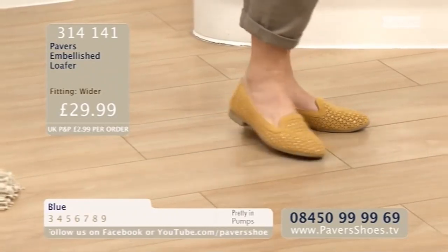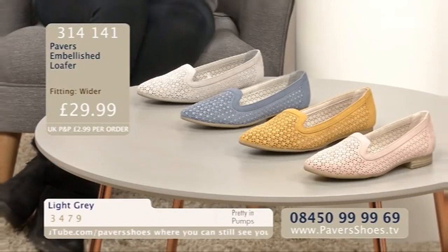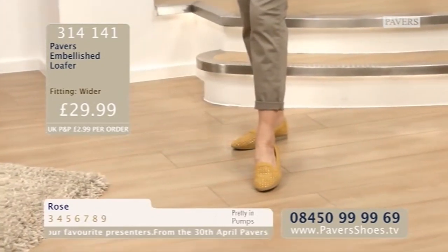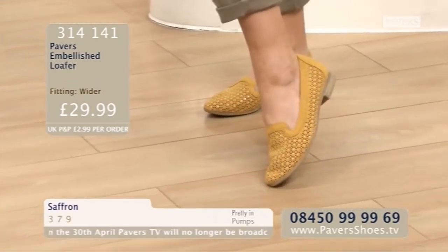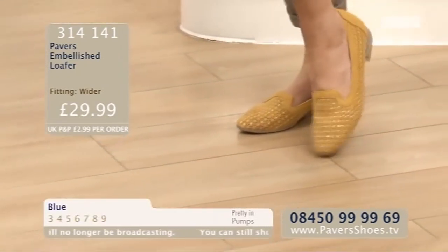Under £30 - fabulous price, and they look just so much more expensive. For me, I'm nuts about that rose. Blue, light grey, rose and saffron are your four colourways for the Pavers Embellished Loafer. The size range is three to nine, and the price is an amazing £29.99. Great value for such a sophisticated but dainty little shoe.